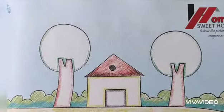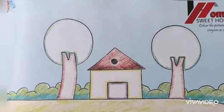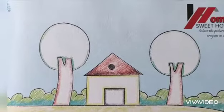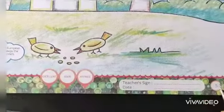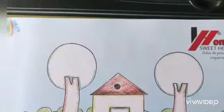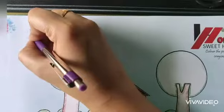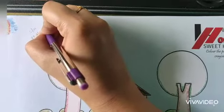In today's art and craft class, we have to do our classwork in our premium artistry drawing book. Open page number 5. It is your classwork for today. Write here CW and today's date 20/04/2021.